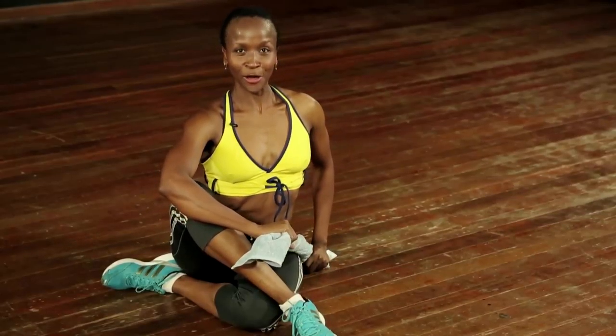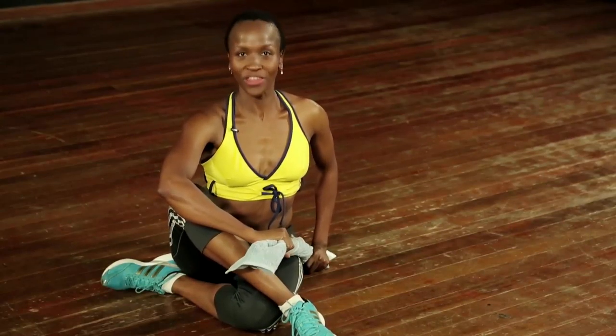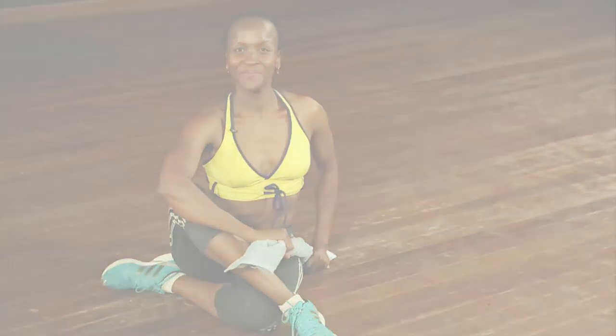There we go — that was a thumb workout with a difference!